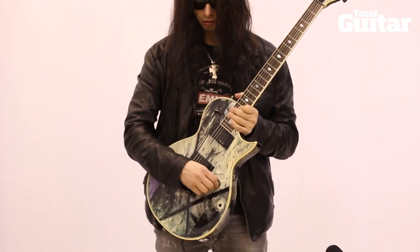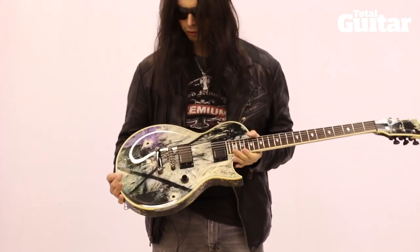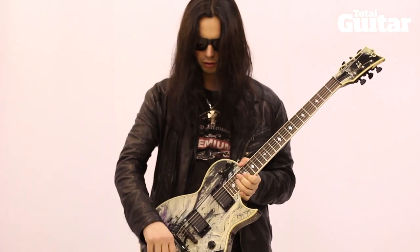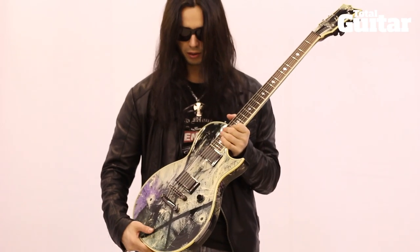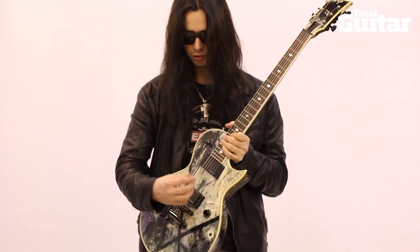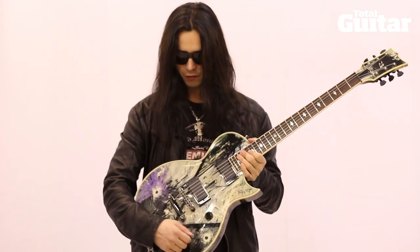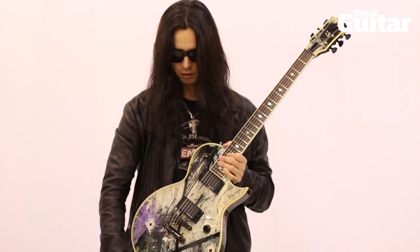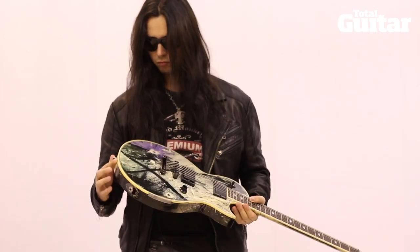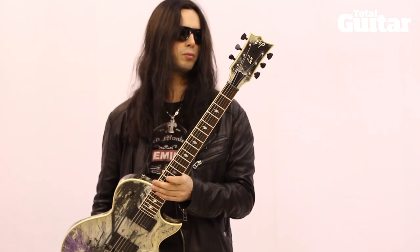Stoptail bridge, as on all my guitars. Three-way toggle switch and one volume knob. I could never really deal with all the tone knobs — even though I grew up on a strat, I never really used them. So I decided to keep it simple with just one volume knob, and I have this little kill switch here so you can do effect on and off.